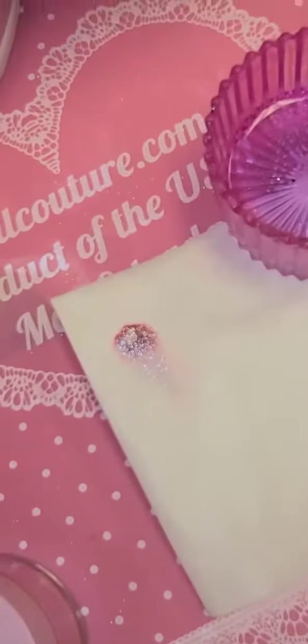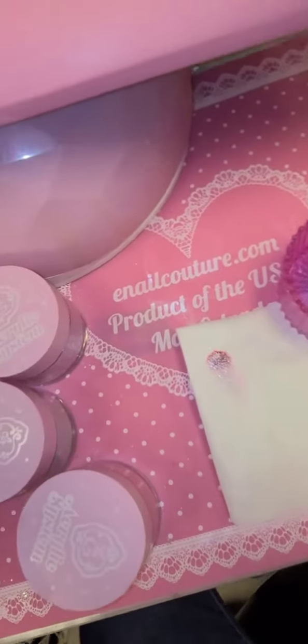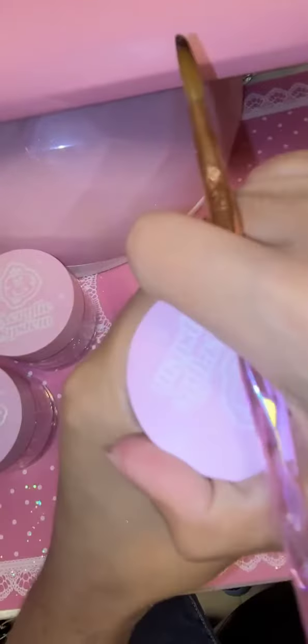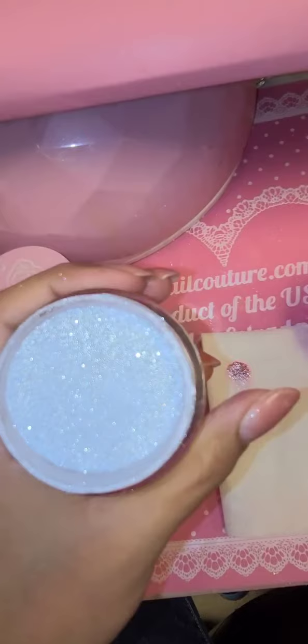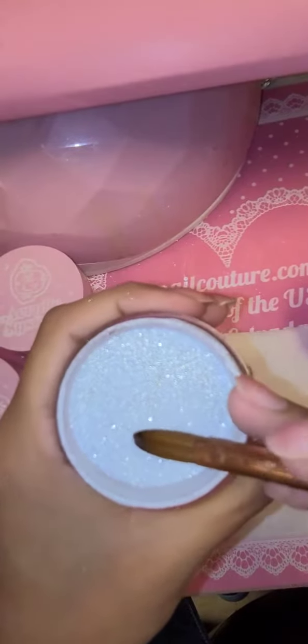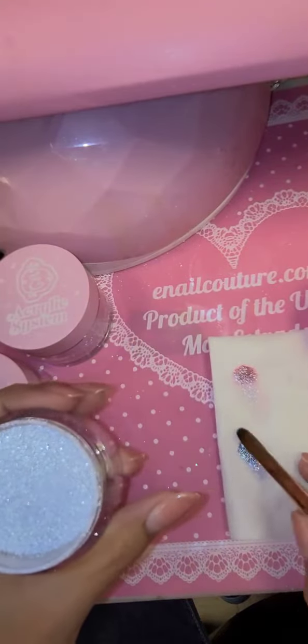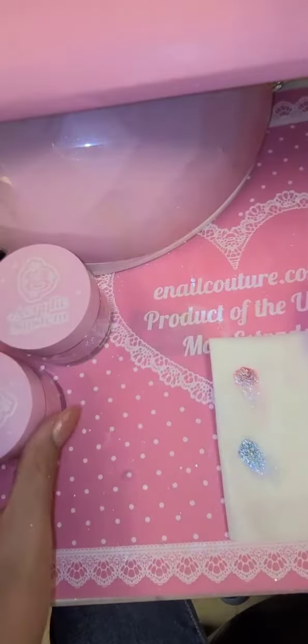This is color number three, which is Miss Coral. Look how beautiful that is! Now let's swatch another one — let's do Miss Blue, number seven. Beautiful! I'm using my pink crystal acrylic brush and also the original Cotton Tender monomer. That is stunning.